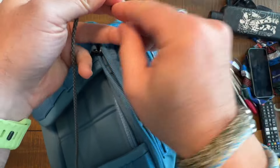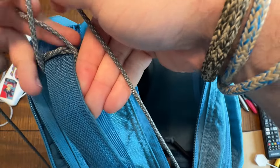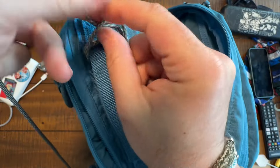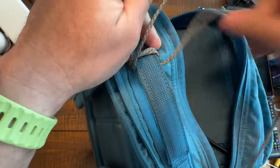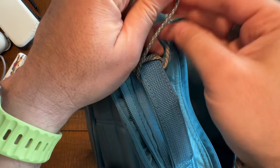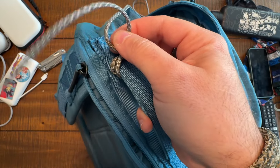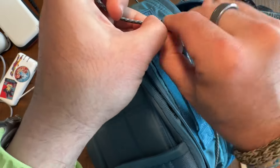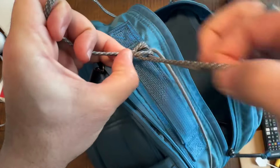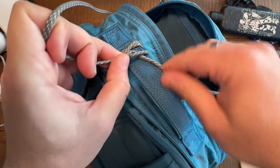So left hand over and around. This GORUCK bag is kind of a pain because it doesn't sit flat, which is annoying, but whatever. You can see I'm fussing with this, but left hand over and under. Pull through, and then tug the ends of the paracord again to either side of the bag, and then back under the handle.